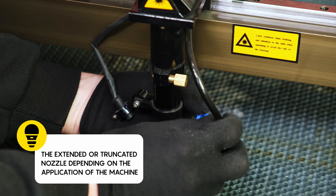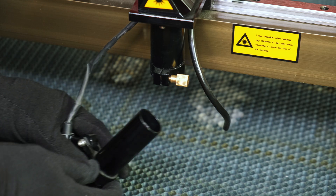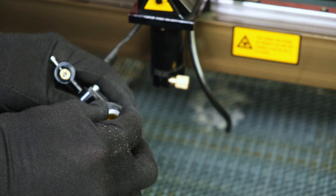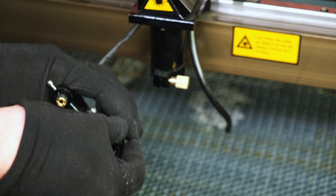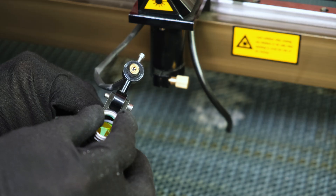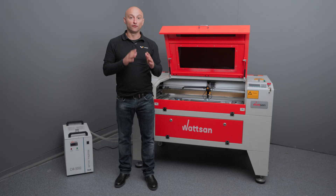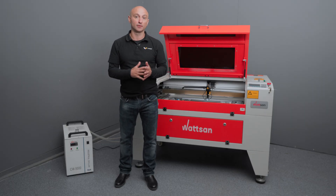On some machines this process is quite simple. First, disconnect the air blowing hose — press the blue ring and pull the hose. Second, unscrew the hose and nozzle. Third, unscrew and remove the lens, taking care not to damage it — make sure the tool fits into the ring so you don't scratch anything. Wipe it clean in the same way as the mirror and replace it, screwing it firmly. The four-inch lens goes on top, the two-inch lens on the bottom. Make sure the convex side is up and don't forget the seal.